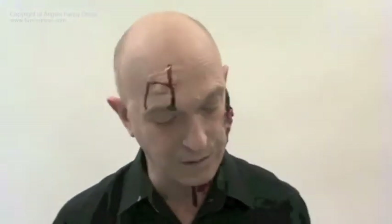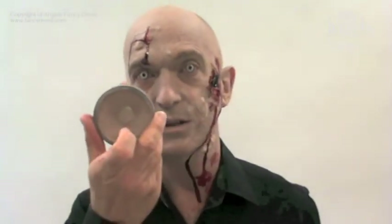Inside the wound we've used toilet paper, and we planted a little cockroach. We've used old age foundation on the skin — this is how it's done to give the rubber milk some body.